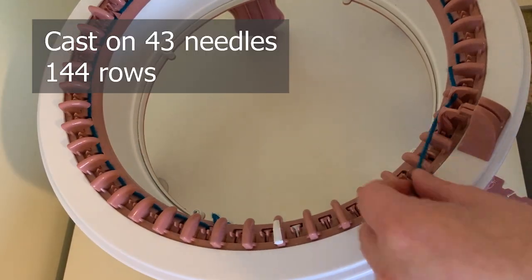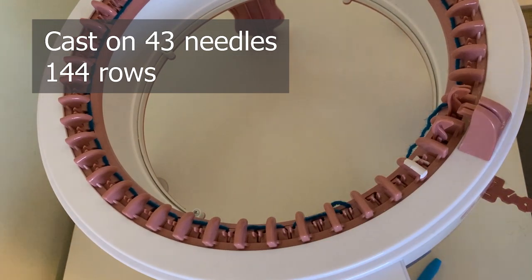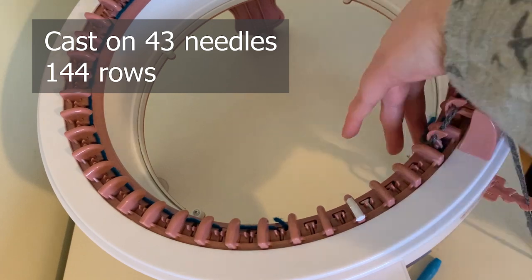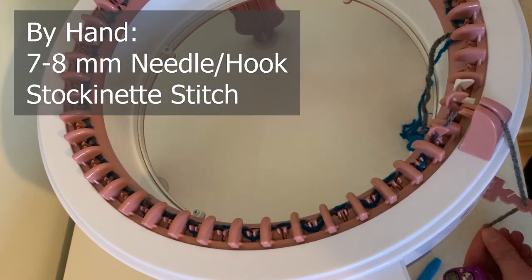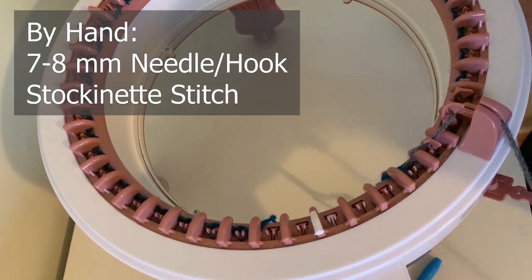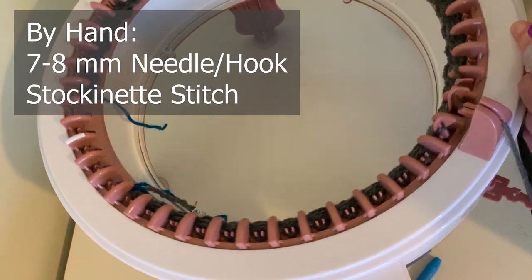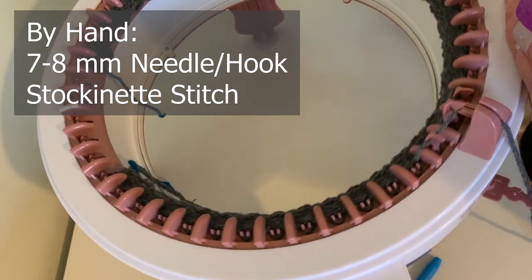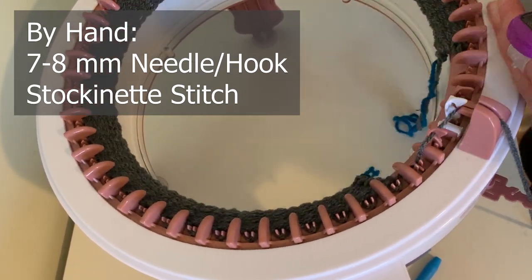I always cast on with waste yarn, so I cast on with waste yarn and then did 144 rows of normal stockinette stitch. If you are going to make this by hand, you would need to do a row of knit, then a row of purl, back and forth, and I would recommend using either a 7 or 8 millimetre needle to get about the same size as what I'm wearing.